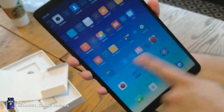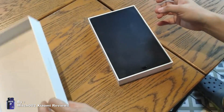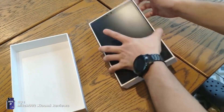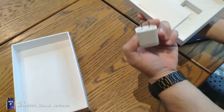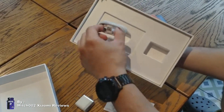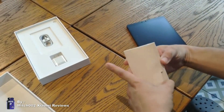Snapdragon 660, 4GB RAM, 64GB of storage. Now let's take this box off. It's still the same white box as the Mi Pad 4. Look at the screen size — it's 10 inches. And here's the charger, a QC2 charger, and a Type-C cable.